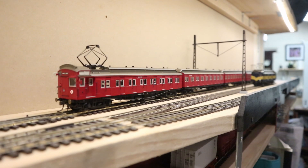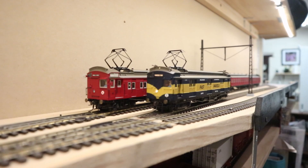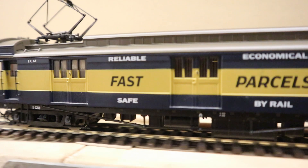All these modern ready-to-run plastic models are extremely high quality and they run beautifully and there's really nothing to complain about. Having said that, I will complain about a couple of things, but overall I think it's a beautiful model.